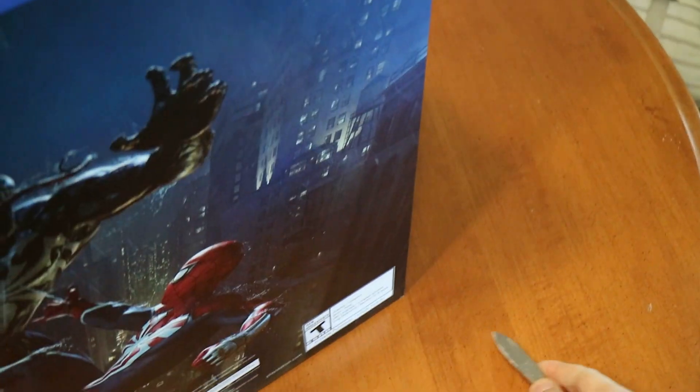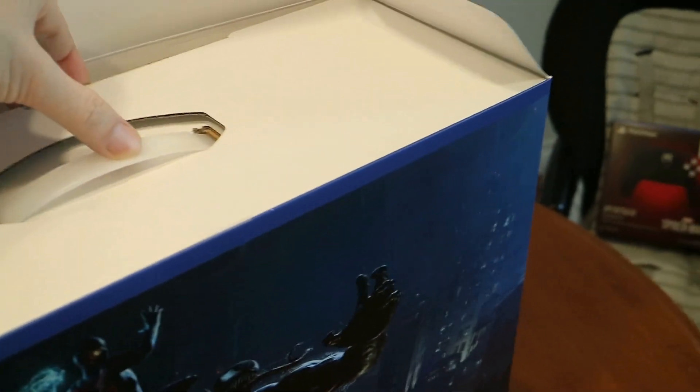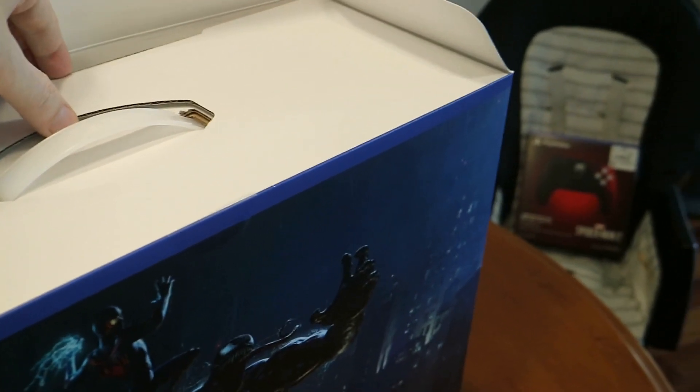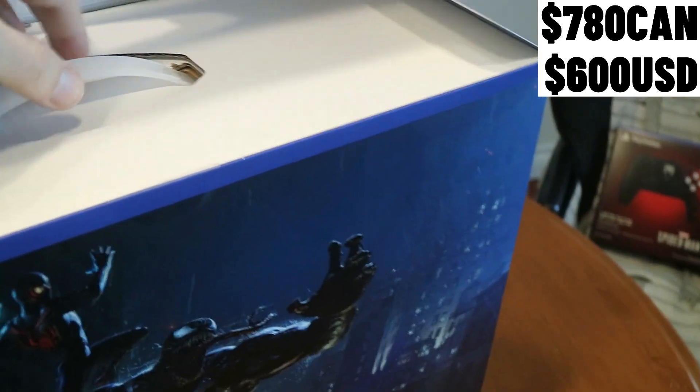Now while we're opening this stuff up, we do have some information to give to you guys. This thing set me back 780 bucks Canadian. For our neighbors to the south in the US, this thing actually only cost 600 bucks US — a little bit cheaper.